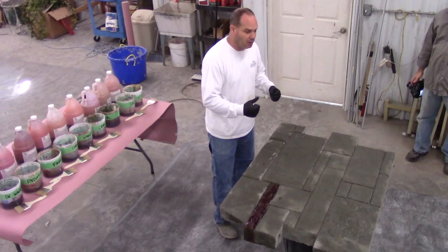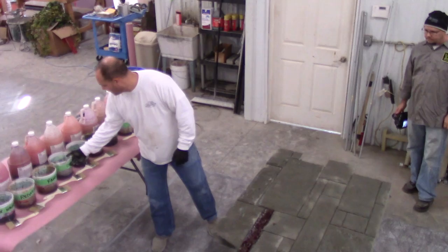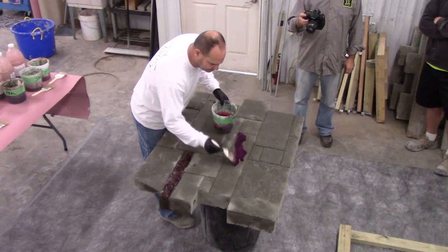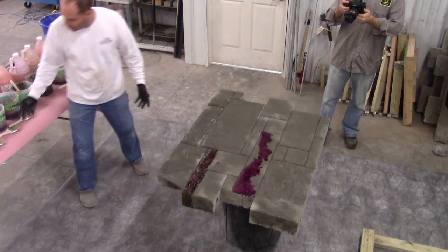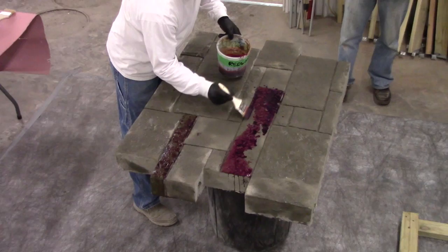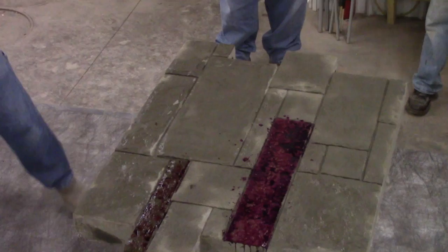I want to show you a couple other techniques and tricks to create variations in color. One is color blending — I'll take part of the stone and tag a certain area with cream. I'm liberal, just splashing it down, and leave kind of a vein of color. Then I'll come back with redwood and tag the area I didn't hit with the cream. You can't tell because everything's purple, but I've got two colors on here: cream and redwood.